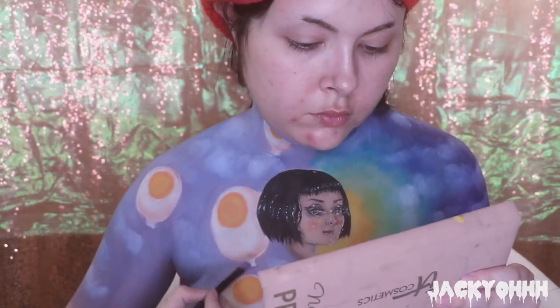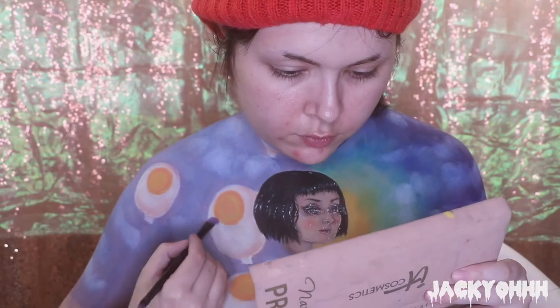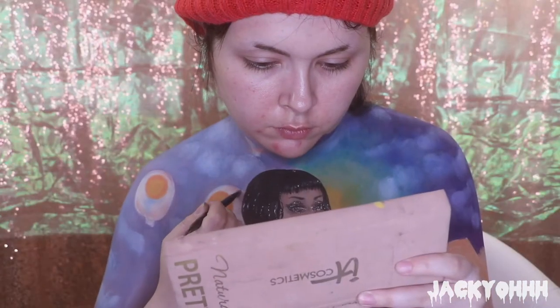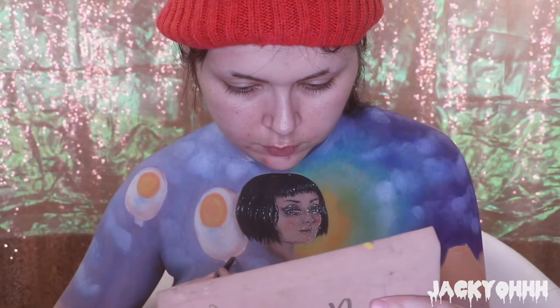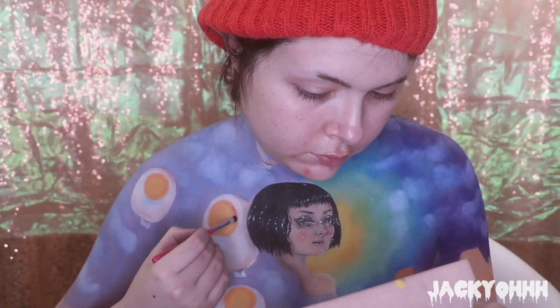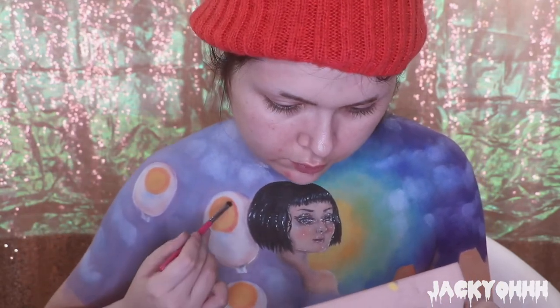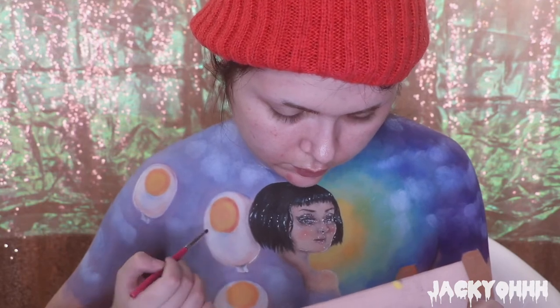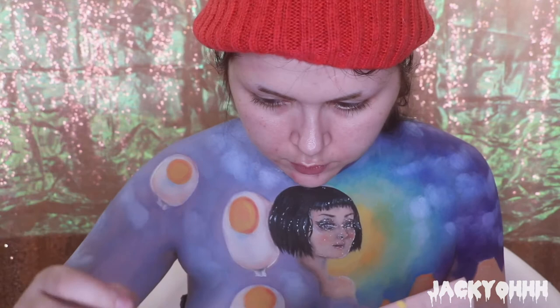I shaded going back and forth towards the iris with peach, then did the same with light blue in each eyeball balloon. I took 'Dagger' from the KVD Pastel Goth palette and shaded where the figure's hair hits the eyeball balloon. With 'Noir' from the Naturally Pretty palette I defined where the balloon tie is - just a line there. Then I took red from the Viseart palette and outlined each iris.